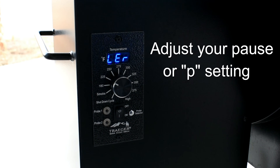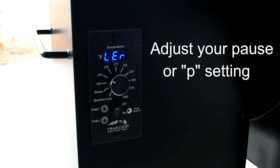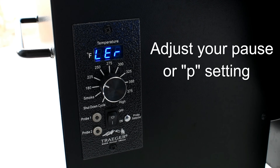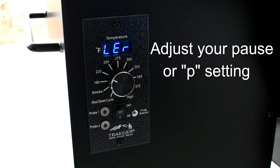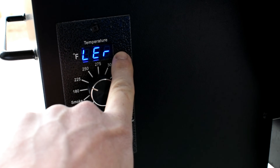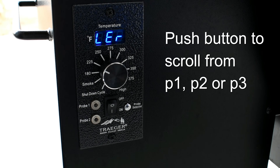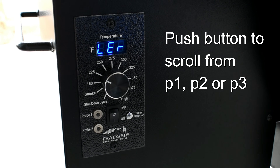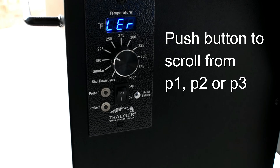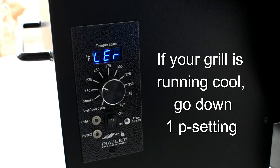The last thing you can do is adjust your P setting. The P setting basically tells the auger when to put more pellets into the fire pot. If you're running too hot or too cold or having trouble maintaining temperature, you can adjust this. The newer models do not have a manual P setting. On the older ones, there's a spot right next to the LED — it's usually covered by a sticker you can pull off — and you can use a paper clip or screwdriver to push it in, which cycles through P1, P2, or P3.